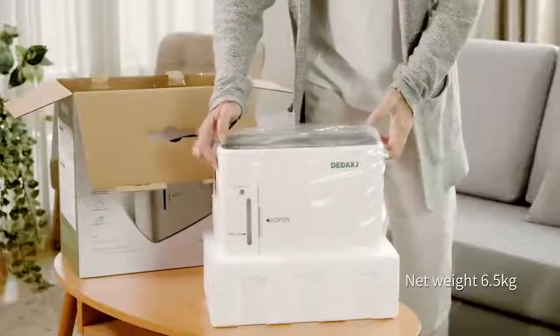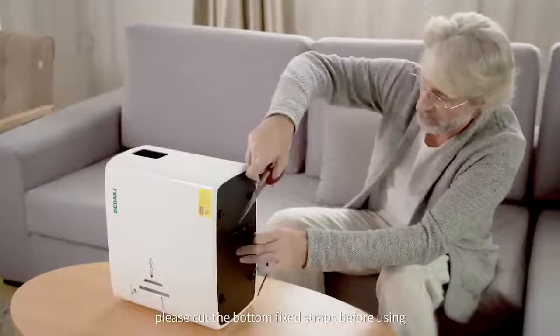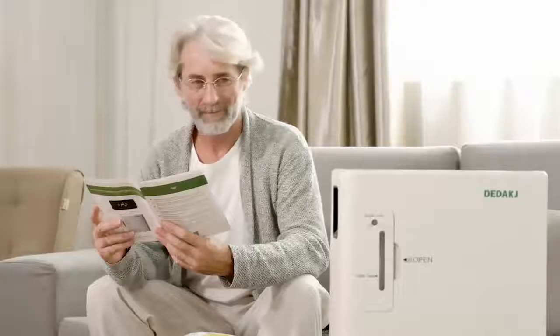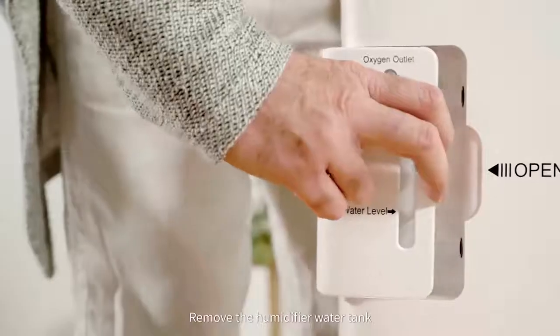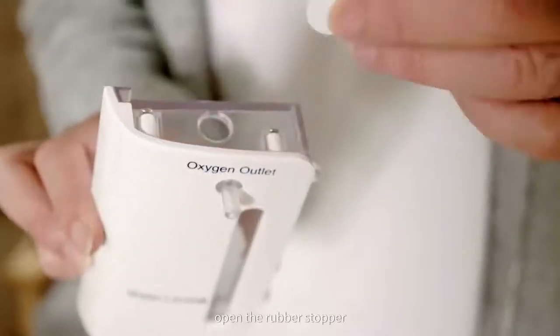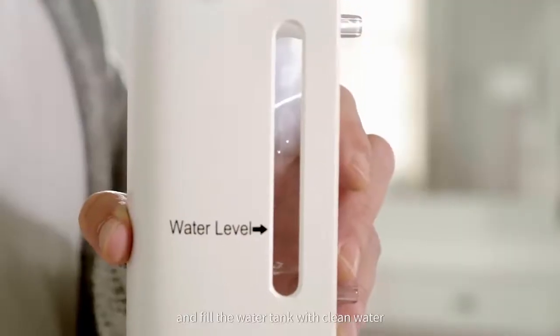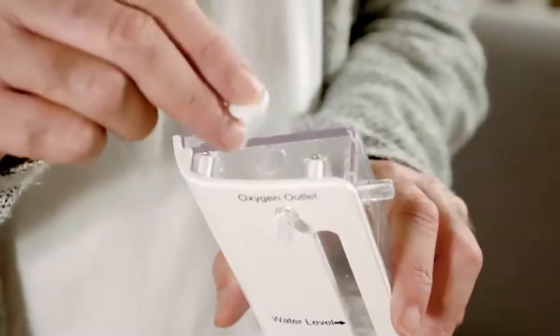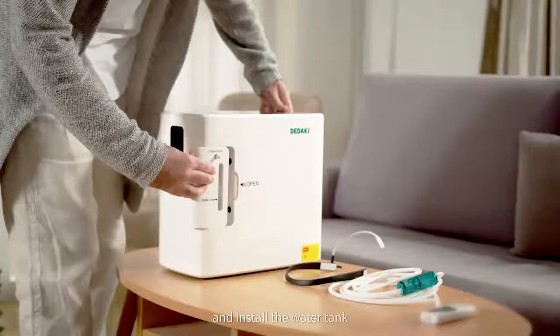Please cut the bottom fixed straps before using. Remove the humidifier water tank, open the rubber stopper, and fill the water tank with clean water, not exceeding the highest water level. Plug the rubber stopper and install the water tank.